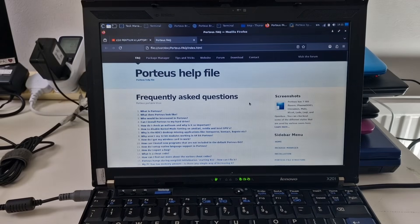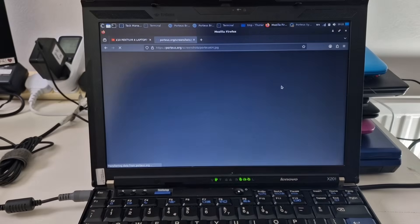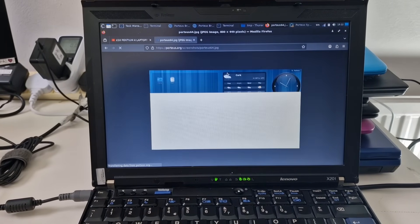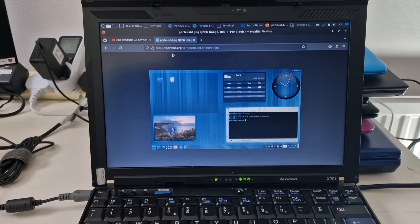So this is Porteous — there are seven different flavors: Plasma, KDE, Cinnamon, Mate, XFCE, LXDE, LXQT, and OpenBox. I've used the XFCE version and I quite like it. It works on this laptop, but it did not work on the HP Stream. So if you've got an HP Stream 11, this may not be a good choice — though your HP Stream may be slightly different and may work.